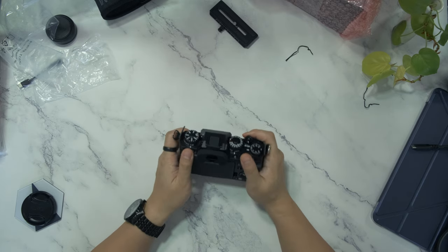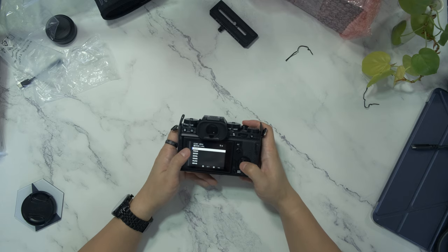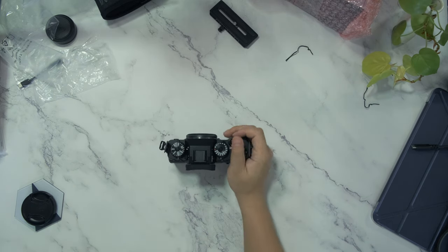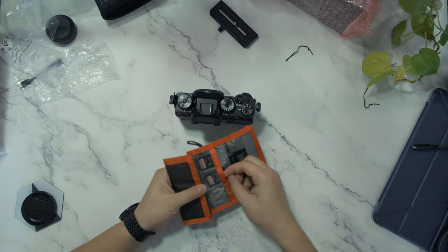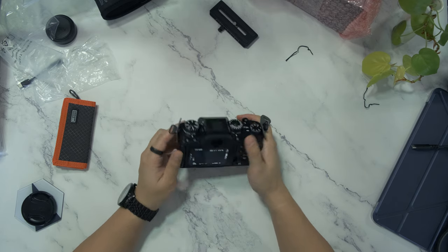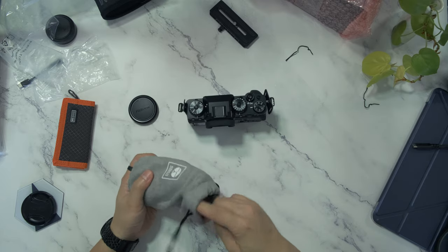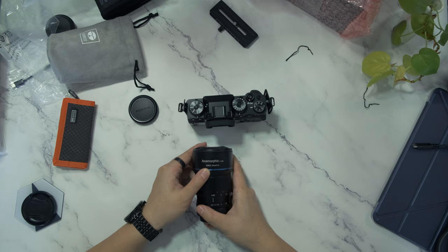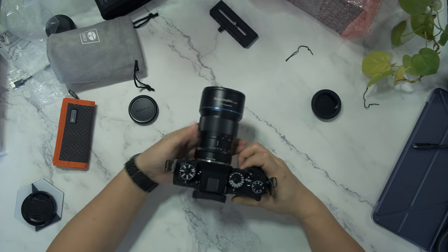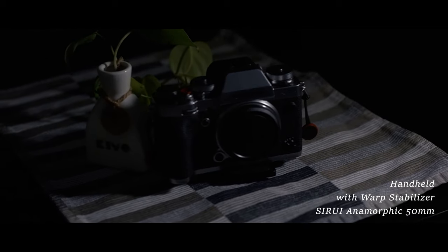I have charged the battery for about half an hour, so let's switch on the camera. The first thing you can see is you have to set up the language. Let me get a memory card and I will come back to you. I would put one of the lenses I'm not using — this is the Surya Anamorphic 15mm f1.8. If you enjoyed the video, leave a like. Have a good day.